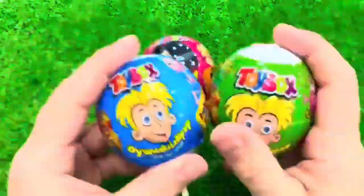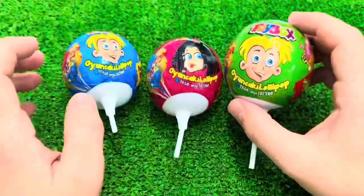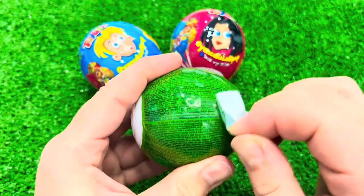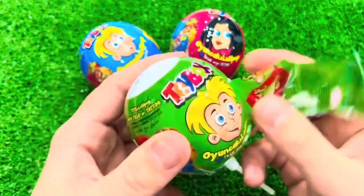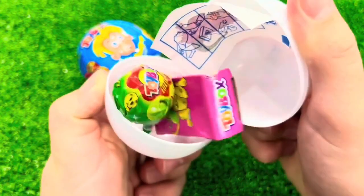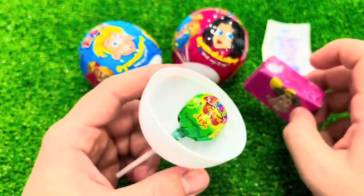I wanted to cover all of it. I got a finger on it and need to remove everything. Then cut it out — I made a finger on it.